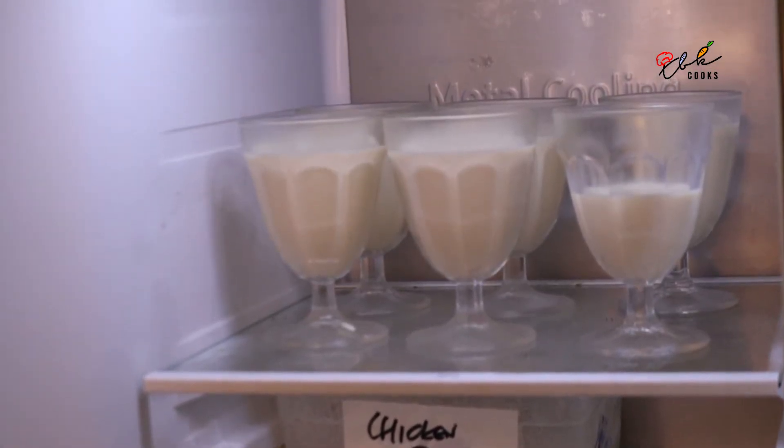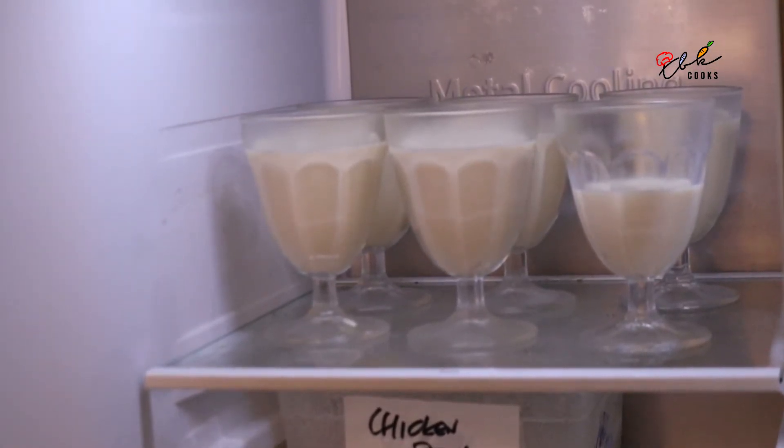On the top shelf of my freezer I have my five and a half glasses of Kulfi, and I was only expecting four, so that's a bonus.